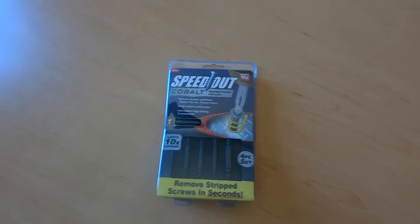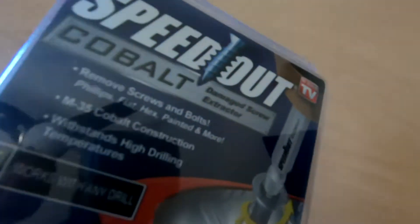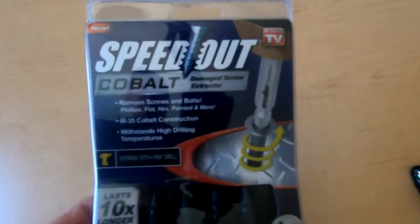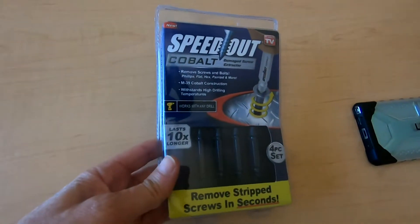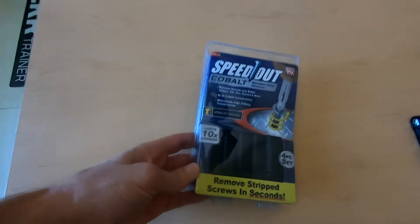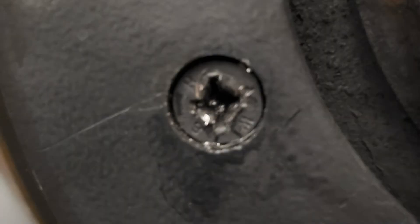I've got stripped screws and I'm in a jam. I'm going to review the Speed Out screw extractor. They come in titanium and cobalt — cobalt was more expensive and the package says it lasts ten times longer. Let's see if this works, and if it doesn't, I still need to get this screw out.